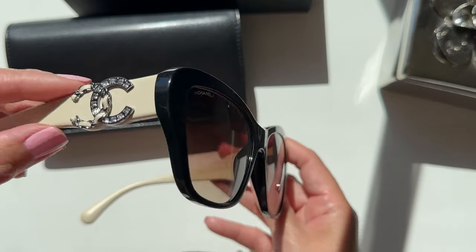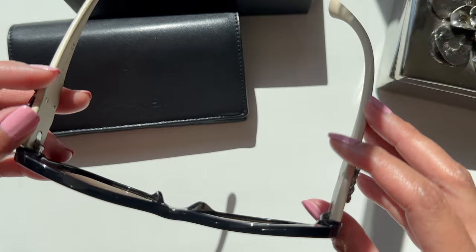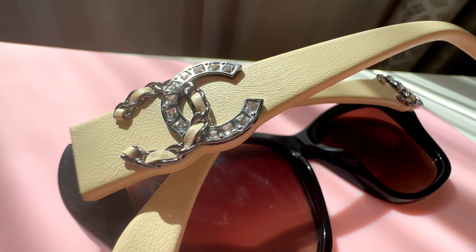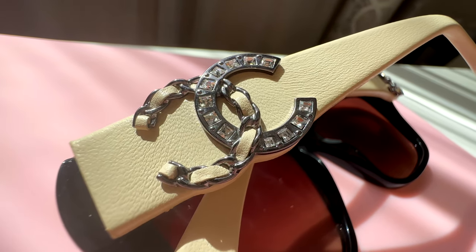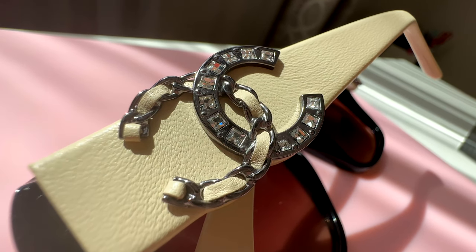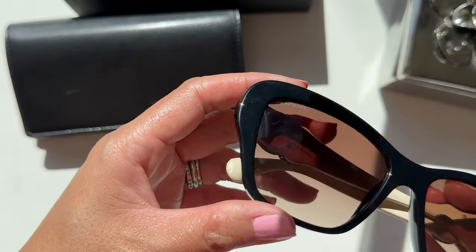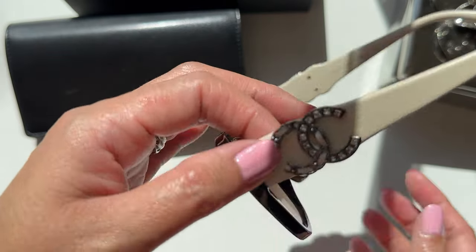Since this is a beige or ivory color I was so concerned because it could easily get dirty. This is the butterfly sunglasses and they actually have six variants in different colors. As you can see the CC logo here — the style is really very pretty, it pays homage to the Chanel chain of the bag, and you can see the crystals, it's actually very pretty. It almost looks like jewelry on the arm of your sunglasses — they call it the temple. I've always wanted something white or light since I've always had dark black or brown.